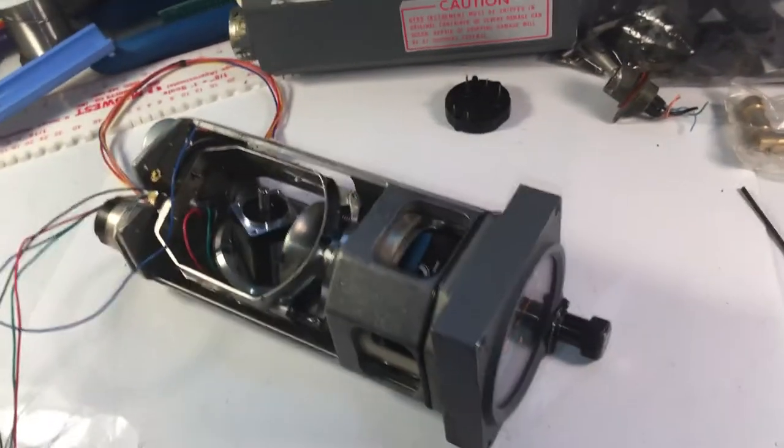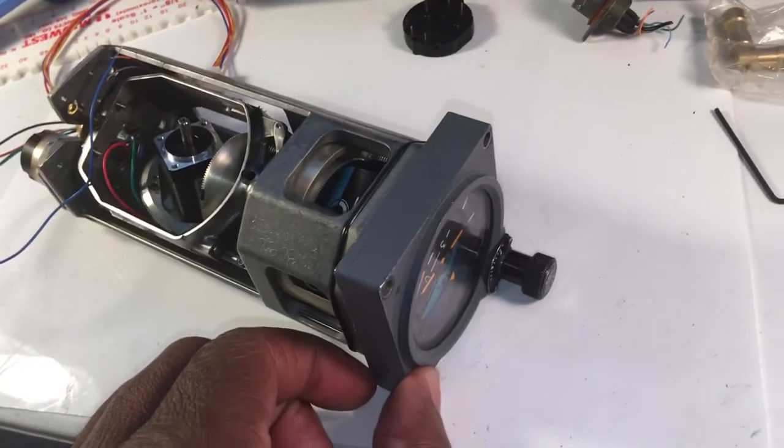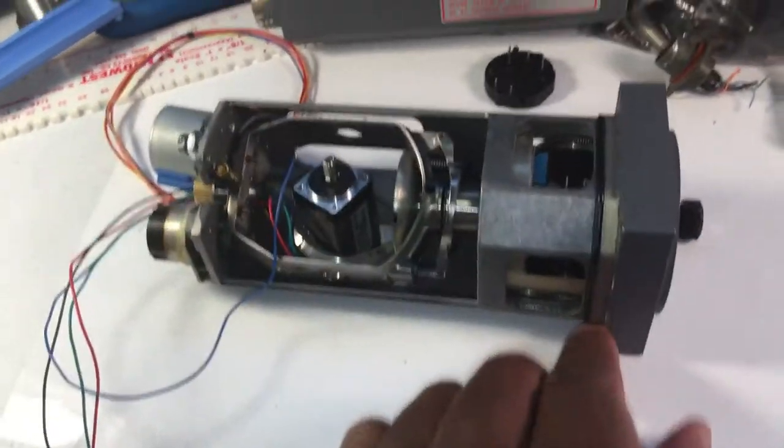Hello everyone and thanks again for tuning in. This is just a follow-up on modifying the standby gyro.